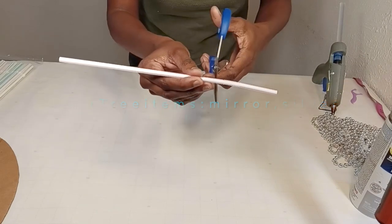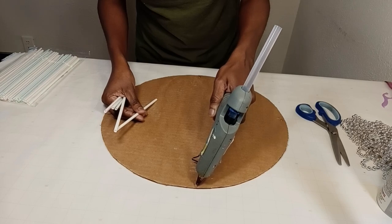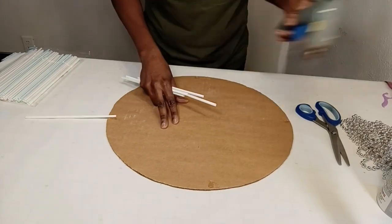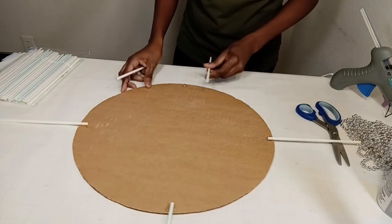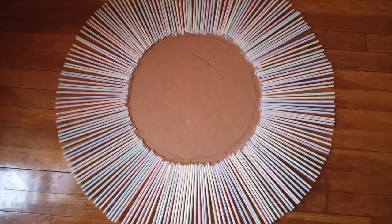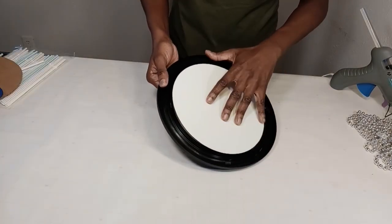I'll be cutting off the flexi part of the straws, then gluing them to my cardboard one inch away from the very edge. I'm gonna start gluing the straws on camera and then finish the rest off camera, because it's a lot of straws and it could be time-consuming. Here's what it looks like — now I'm going to spray paint it with silver metallic spray paint.